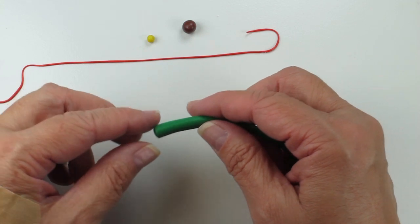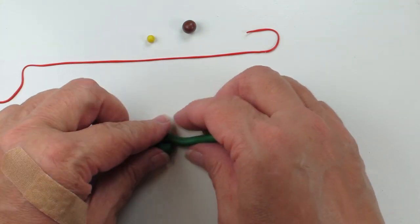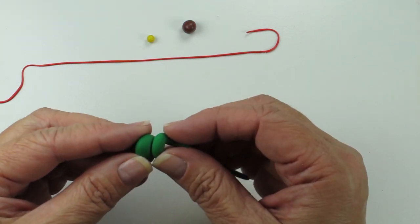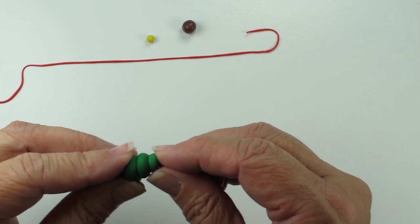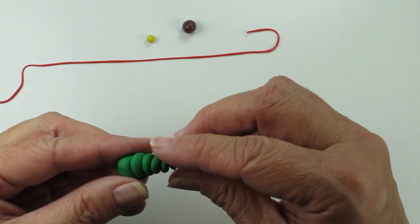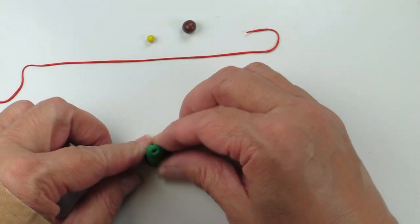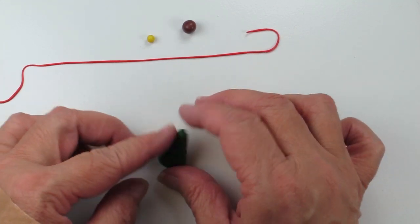I'll then take this and start to wrap it and rotate it around — moving it so you can see it a bit better. It just twists around and that's forming the tree. Then I'll press it down just a little bit. You can see that there's a little bit of a tree shape there.